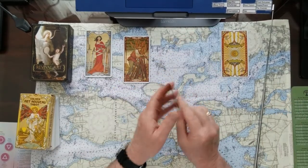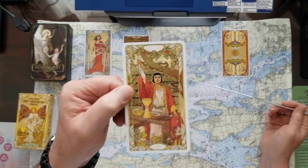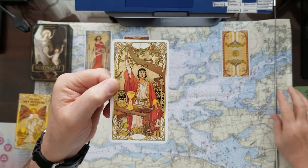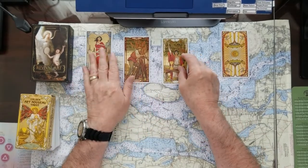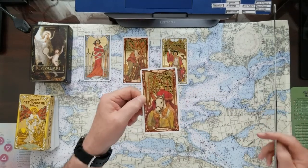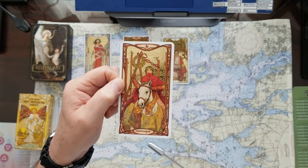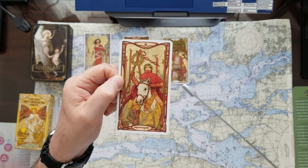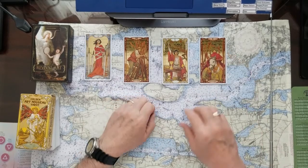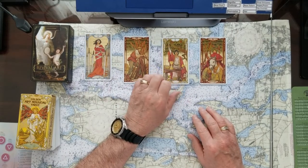If you picked number three, this is the Magician — a big yes card right off the bat. The Magician has everything on the table that he needs to make something happen. And if you picked number four, the Oracle card is the Six of Wands: motion, movement, power, plans, getting it done. This guy has won the day — celebrations on top of all of that. So we've got no, yes with a push, yes, and yes — but that second one could be a tough yes.